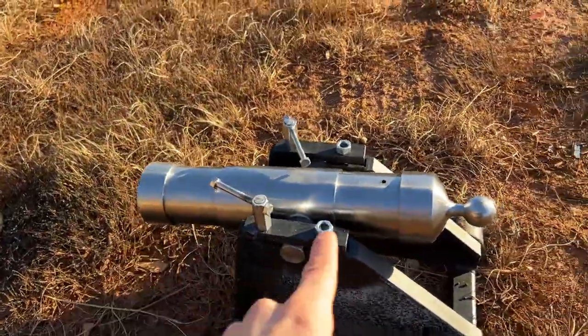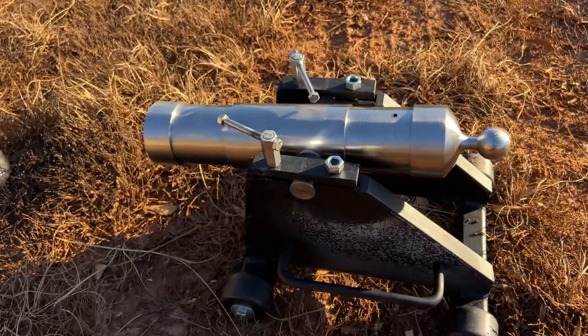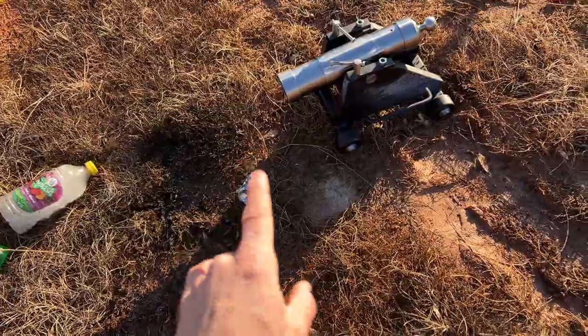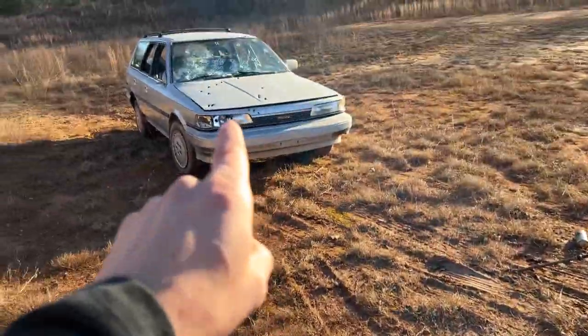That first powder burned too slow — I've got a different powder we're going to give a try. That worked out good; it was about a half powder charge. It's just a really lightweight projectile there. Time for some weight and a full powder charge with a billiard ball versus the car.